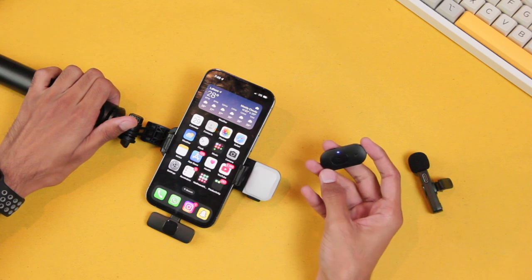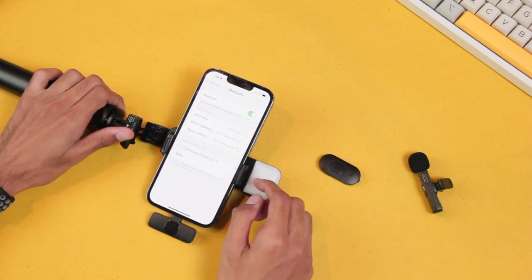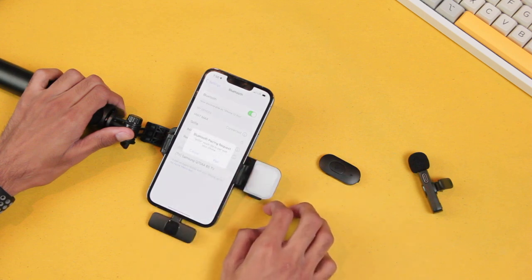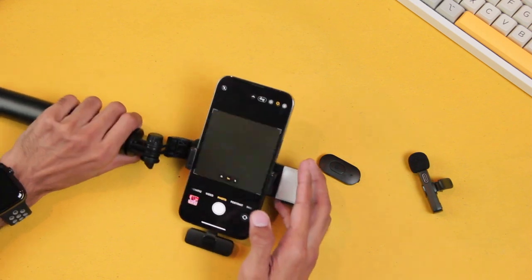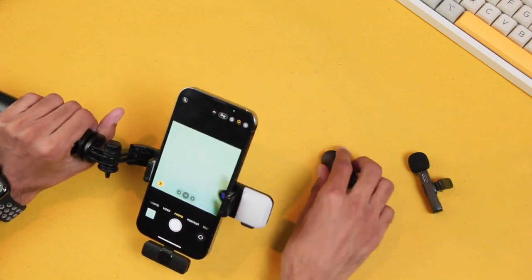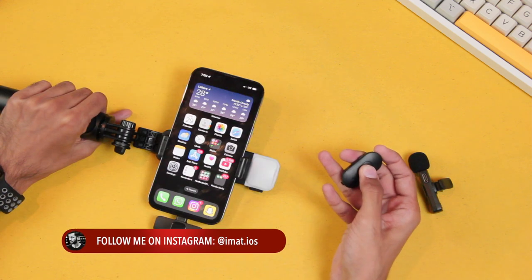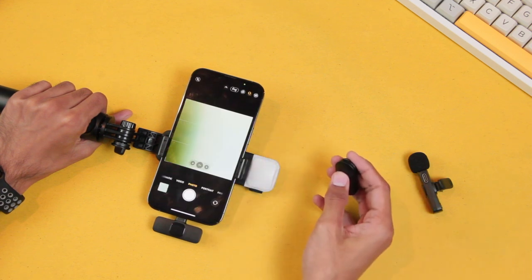Now let's connect the shutter button with the mobile. Press and hold the key and it will turn on. Then go to Settings, go to Bluetooth, and connect with the Bluetooth device named 'Selfie.' Once connected, accept the pairing request, then open the camera — you can click the shutter button to take pictures. Press and hold it again to turn it off.